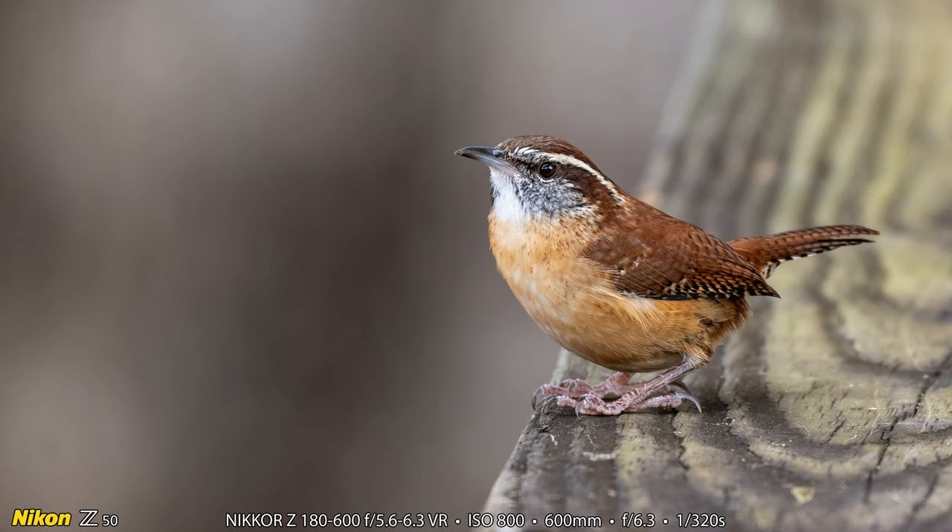A Carolina Wren came up and landed about 15 feet away from me right here on this handrail, so I took its picture. Here's the Carolina Wren on the handrail — just a beautiful example of a Carolina Wren. I'm always happy to get a photograph of these; I see them all the time at home from the blind.